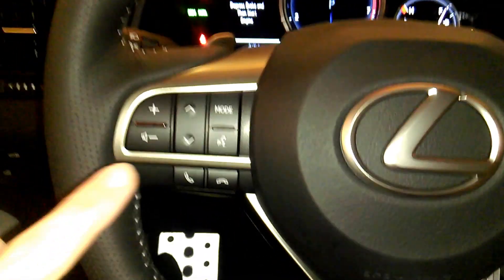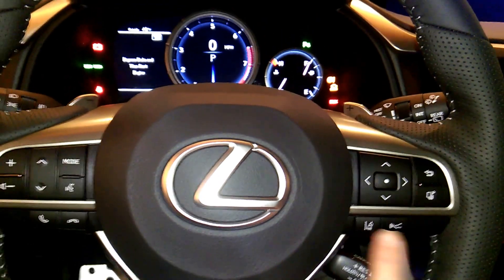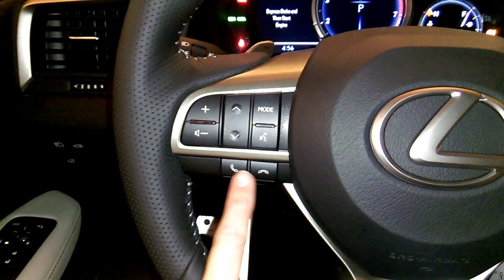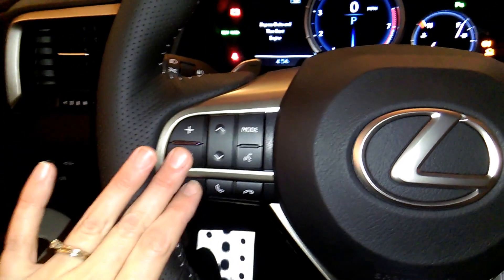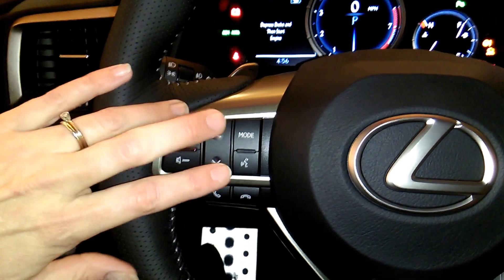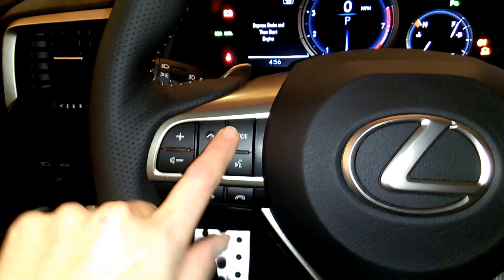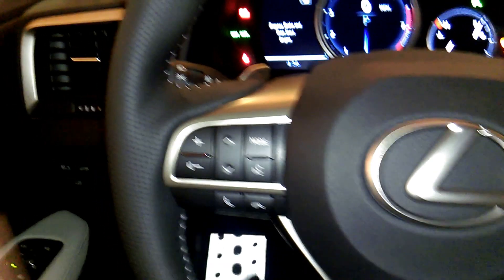Then on the left side of the steering wheel — in the 2015 RX, the Bluetooth controls were over here on this side — they've swapped everything over to the left side now. So you've got Bluetooth controls, volume controls, track up and down controls for the radio and CD player, voice commands for the car, and then a mode button that lets you switch from AM to FM to satellite. The F-Sport also has chrome pedals. They did that in the 2015 and they still have that in the redesigned 2016 as well.